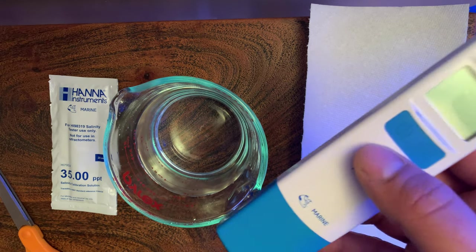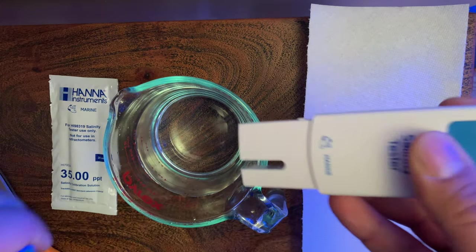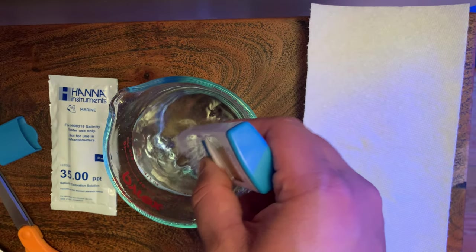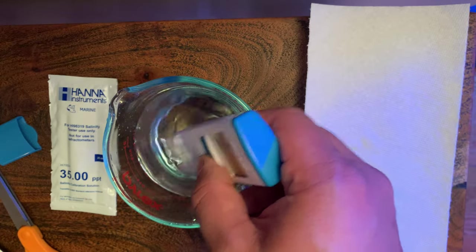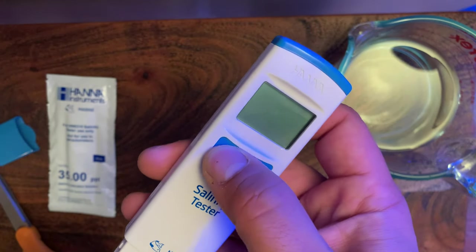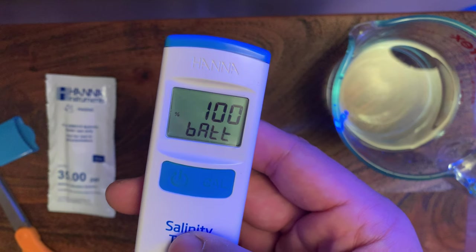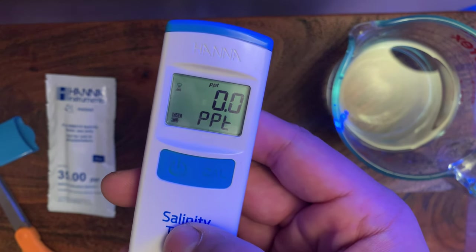I'm going to go ahead and dip this in the RO/DI water, then dry thoroughly. Alright, we got both probes completely dry. Let's go ahead and turn this on and see what happens. It says the battery is 100% and it's already reading the salinity.